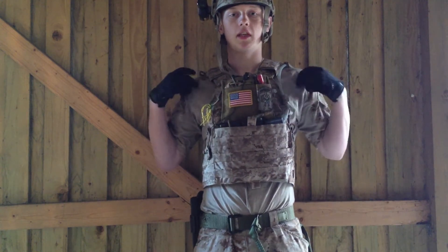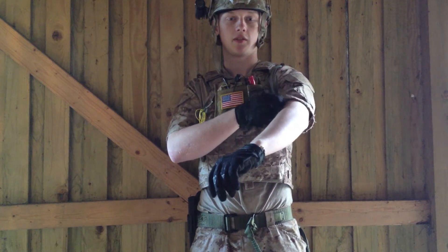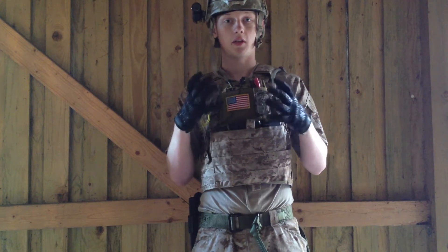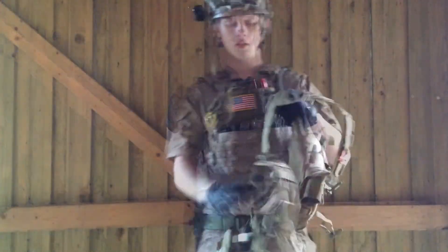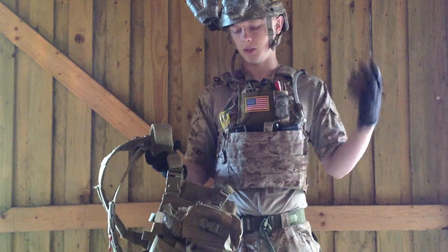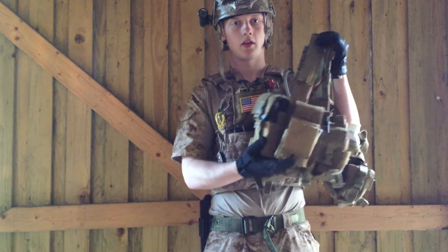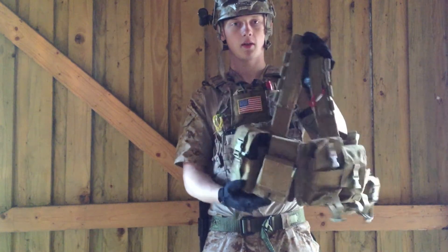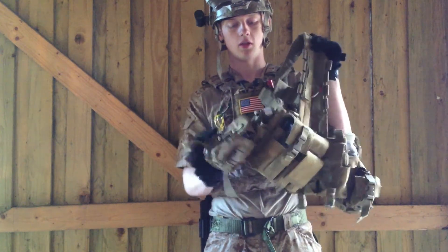The combat shirt I'm wearing is the Emerson short sleeve version — I cut off about a quarter of an inch of it so it would look a bit more frayed. The gloves I have are mechanics gloves — I love them and could recommend these to anybody. If I need to go lighter or use a backpack, I have this 1961 chest rack — the LBT version — and I just love it.